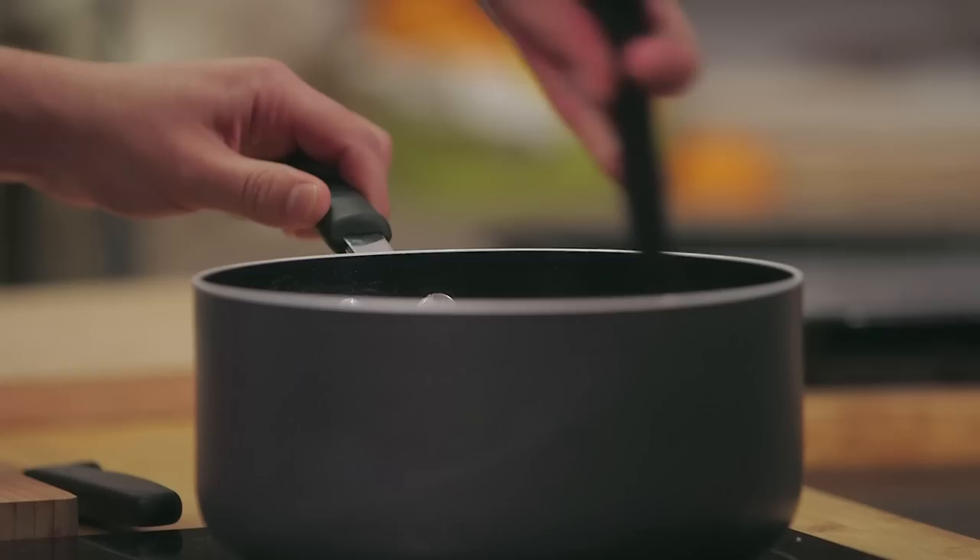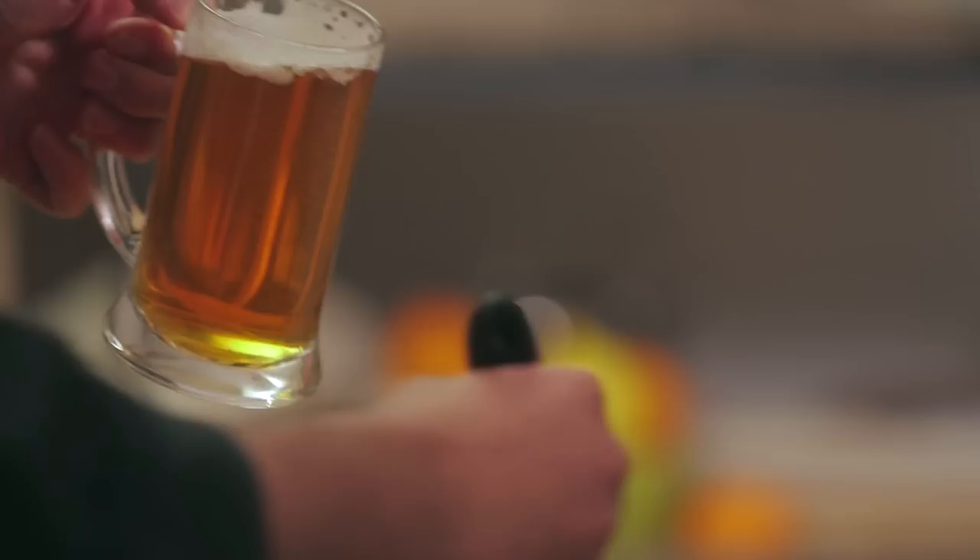So what difference is that going to have to the taste? Well, it means that we can add in all of our other flavours. Next up, our ale — and this is a pale ale. That's going to go in a little bit at a time, same as you would make a béchamel, which we normally do with milk.